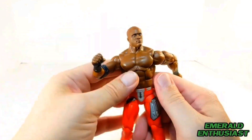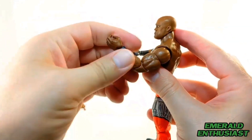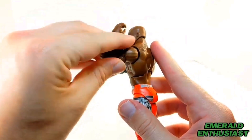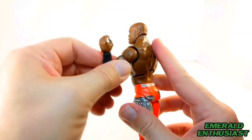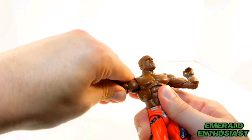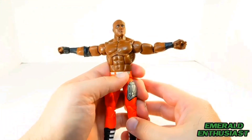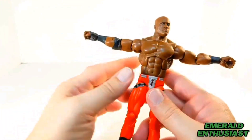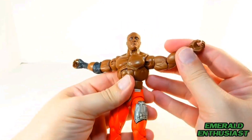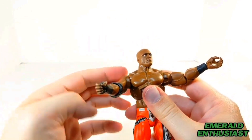The figure has rotation at both wrists, as demonstrated here. It also has double-jointed elbows that can fold in quite a bit. The figure has the bicep swivel, which I certainly appreciate. His arms can raise up from the sides quite well, so I'm glad he doesn't have tight shoulders. Here's a shot of the wingspan — you can rotate the shoulders back, and the shoulders allow for 360 degrees of rotation with the arms.